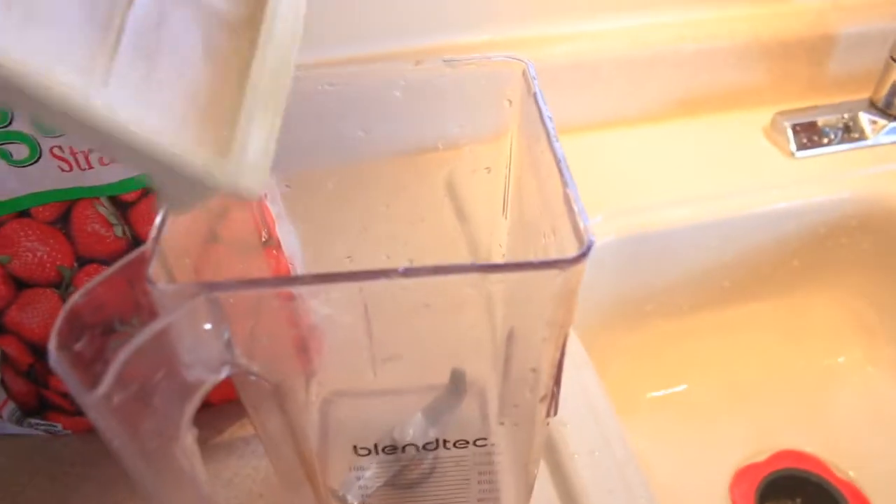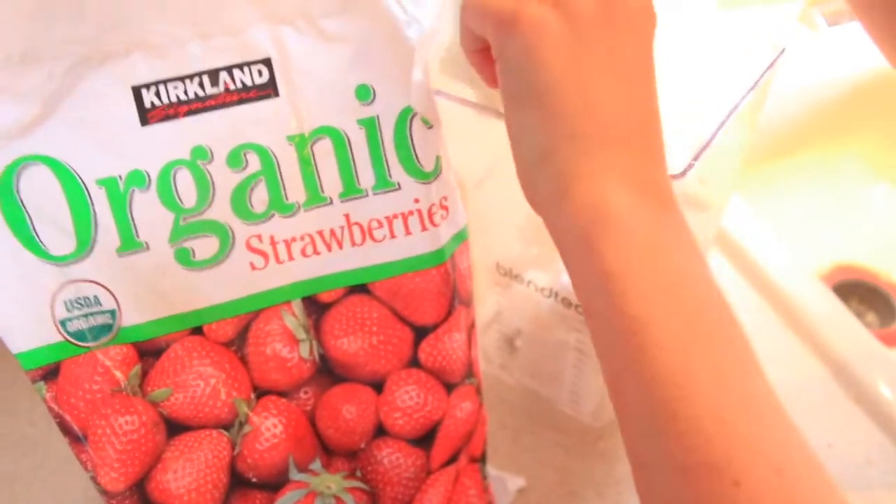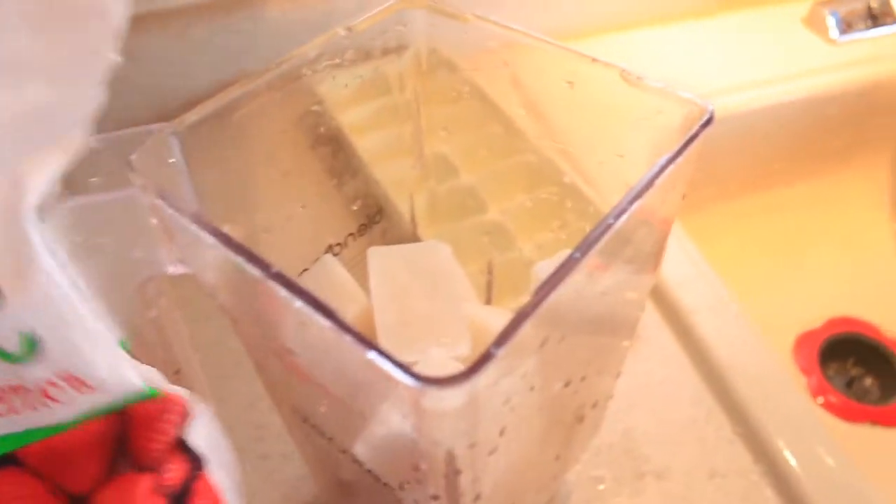Okay so now it's been a few hours — here's our coconut milk that we froze and we put it right in the blender. And then I'm also going to do a strawberry milkshake. I think that's my favorite. Pour in some strawberries.